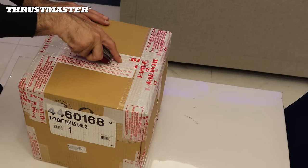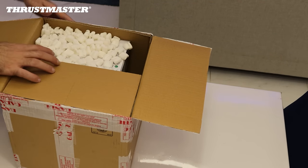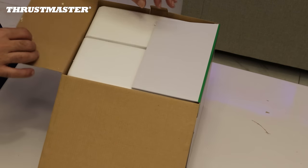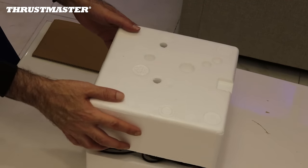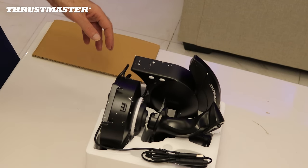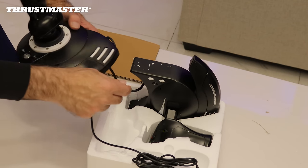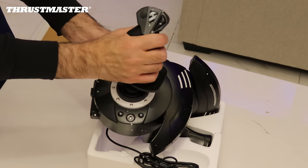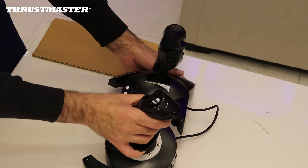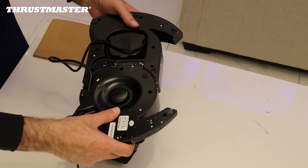Let us begin by unpacking the unit. As is always the case with Thrustmaster products, they are very well protected to ensure they arrive to your doorstep undamaged. This case was not an exception. I was immediately struck by how light this unit is. The quality of the plastic is not the highest quality you'd expect from Thrustmaster, but considering the price point of $99.99, I believe that the quality is sufficient.